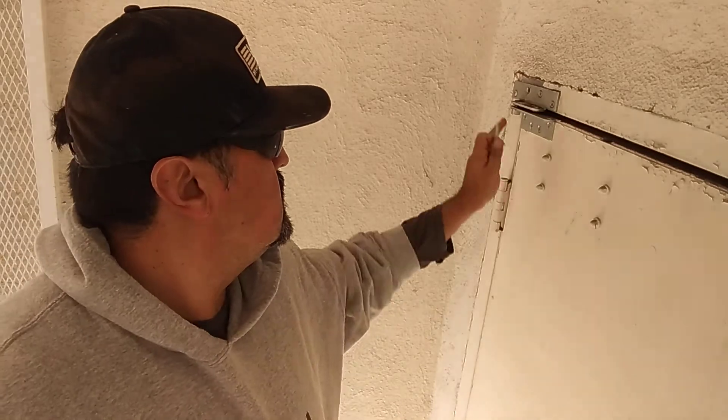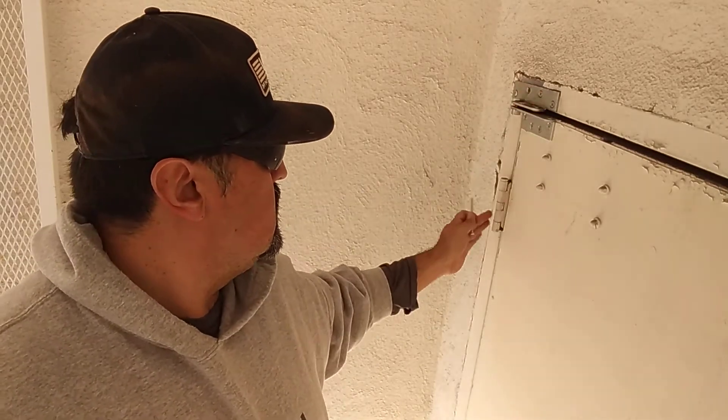Alright everybody, hello and welcome back to the channel. Here we are trying to fix this hinge right here because these are getting weak.